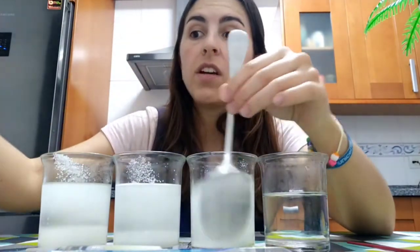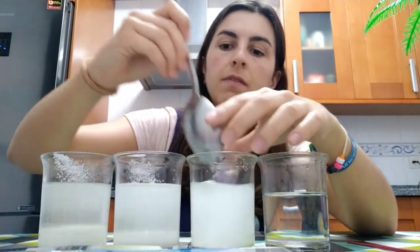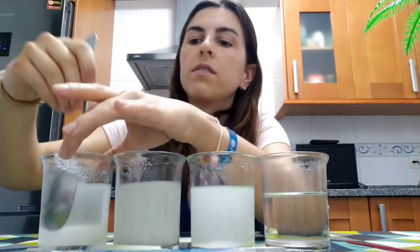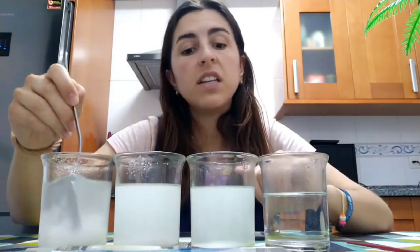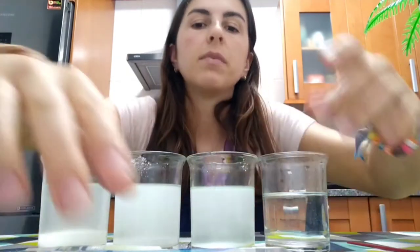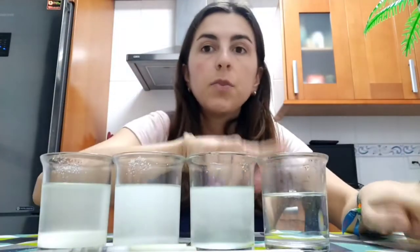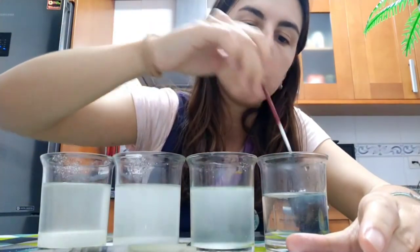Now we are going to stir it. It has to be very hot because it's easier to dissolve. I don't have food coloring for one of them because I've finished it, but that's okay. Now I'm going to put four colors. We also need a syringe. I'm going to put blue here — blue, blue, blue.